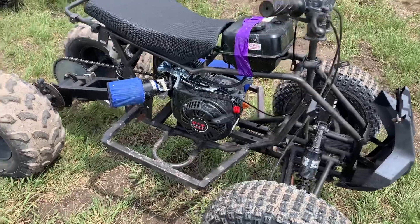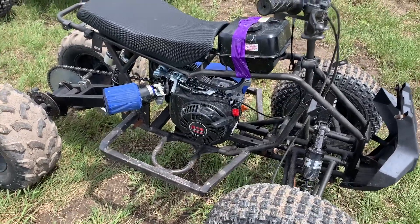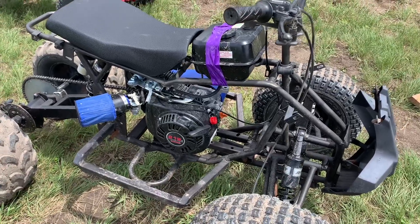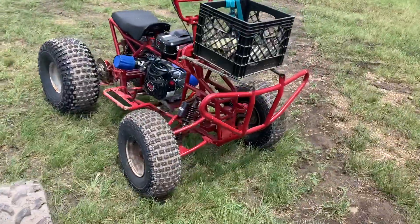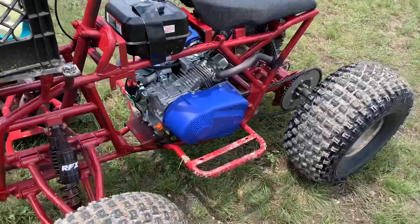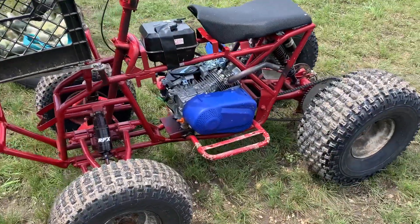A lot of these builds are going to be custom, so depending on your setup and what kind of frame you buy, you're going to have to do different things to make the motor fit and work. The one over here is a TaoTao 125F — it's actually a full-size adult ATV — so we had a lot of room to play with mounting this engine on here.